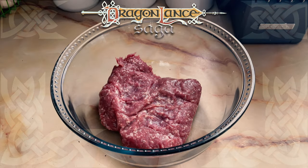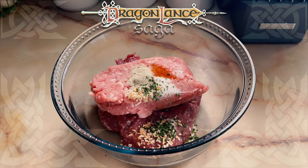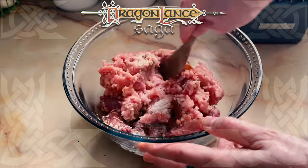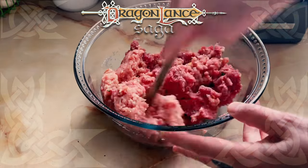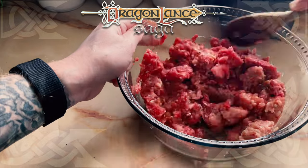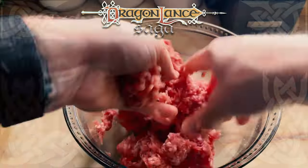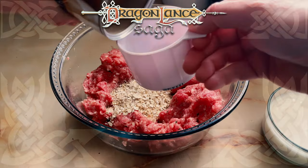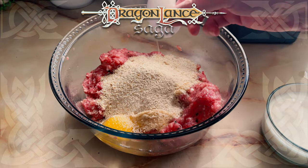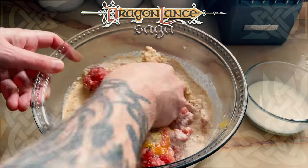I began by placing the ground beef, which was just a little frozen in the middle, with the ground pork, then adding in the dry ingredients and trying to mix them together with my wooden spoon. I quickly realized there was no way I was going to do this without using my hands, so I added the remaining ingredients of evaporated milk, oatmeal, breadcrumbs, eggs, and milk, and got to mixing. This created a sticky meat mixture, which is exactly what I was looking for.